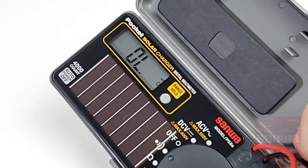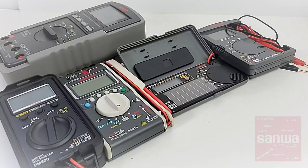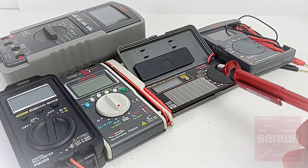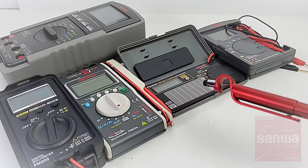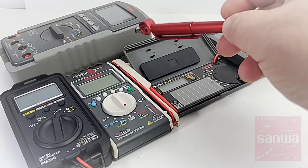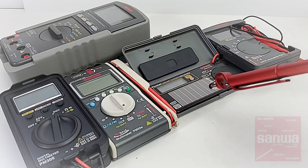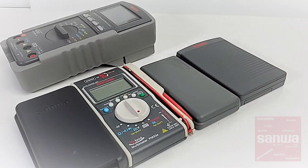There is no CAT rating on the test leads or on the multimeter at all, so you definitely want to leave this on low voltage. To give you an indication of the size of the PS8A — definitely small. These are all small pocket-style meters from Sanwa, and the PS8A is probably the smallest of the lot in terms of overall width. Up top we have the RD700, which I reviewed not long ago, and you can tell as a full-size multimeter it just literally dwarfs any of these. So a tiny, tiny pocket-style multimeter. With the meter closed up, you can still see just how small this little solar meter really is.